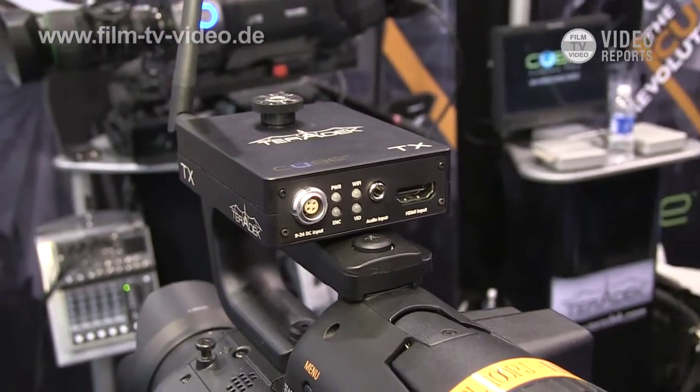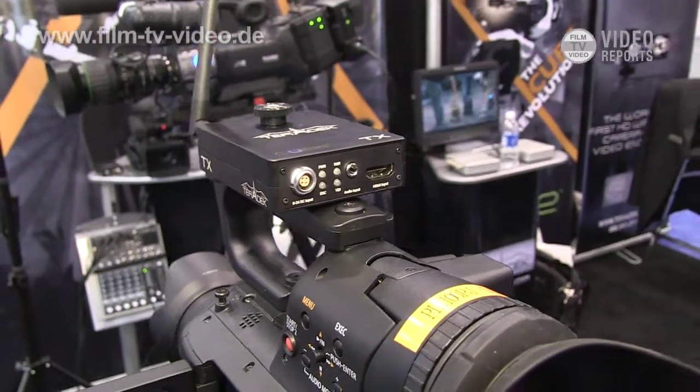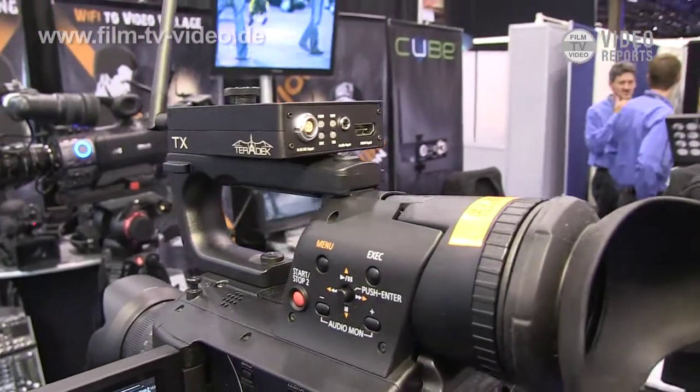It's great for a couple of different things. One is live events — we're here at NAB 2011, and we've been streaming from our camera directly to the internet using Livestream.com.